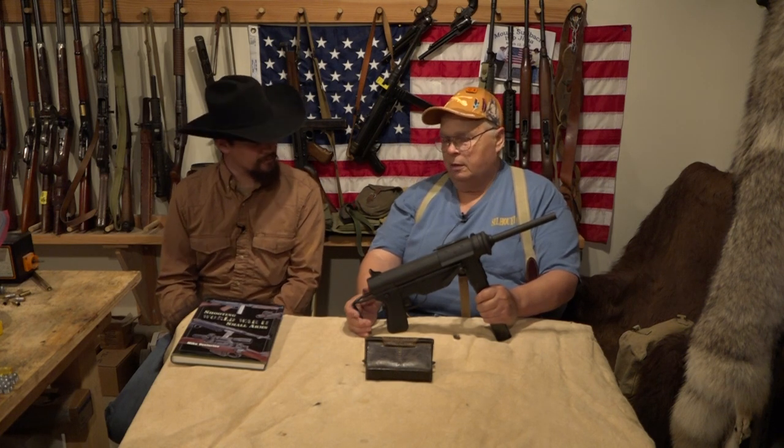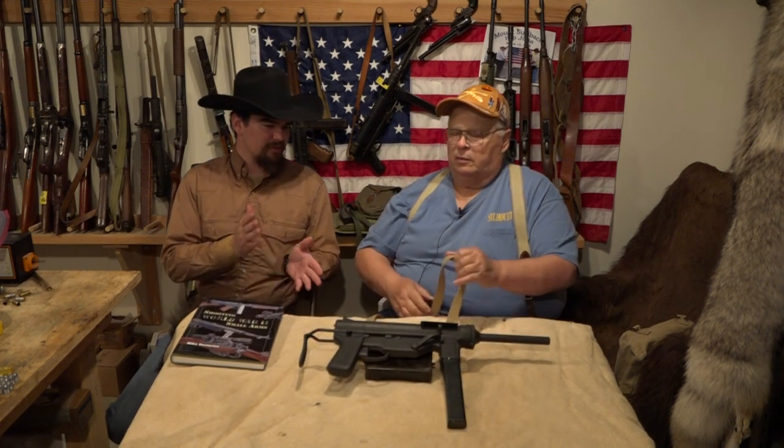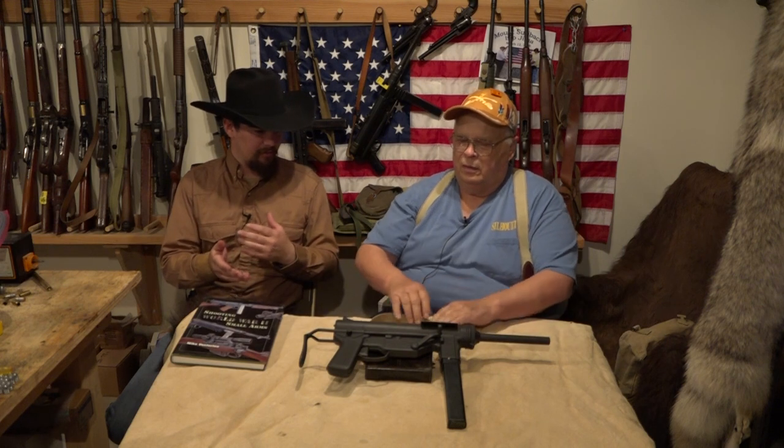The Thompson fired 700 rounds per minute, so this shoots a lot slower — it kind of goes chug, chug, chug, chug. Now, what's the deal with the slower cyclic rate? It's to make them more accurate — more controllable as compared to the Thompson.